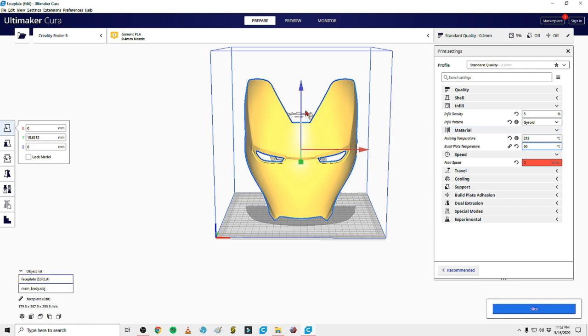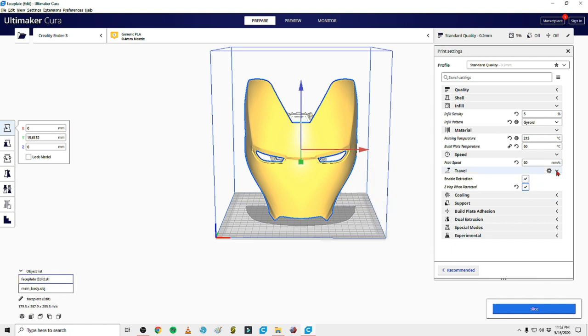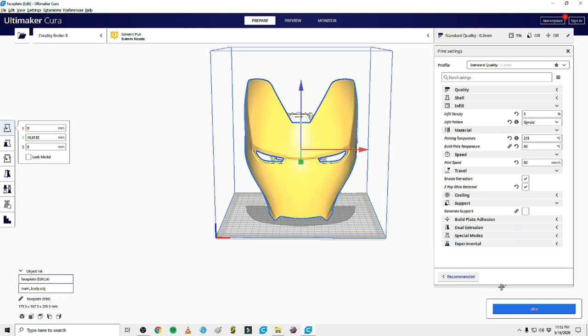Enders are notorious for banding at the higher tops of a print because they only have a single lead screw. So I'll run that at 60. For travel, I always have retraction enabled and I always do Z-hop when retracted - it stops the nozzle from colliding with anything and it's been working out. For cooling, I want parts cooling enabled.